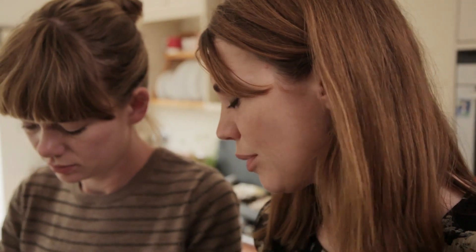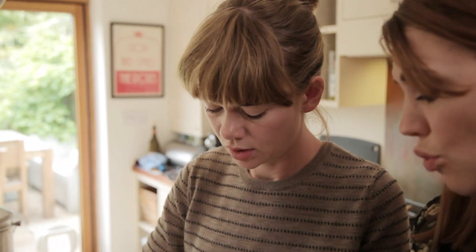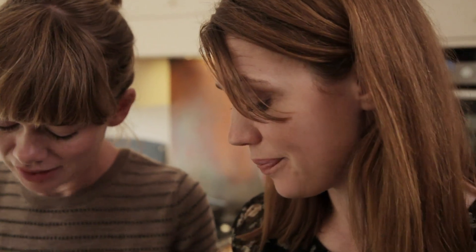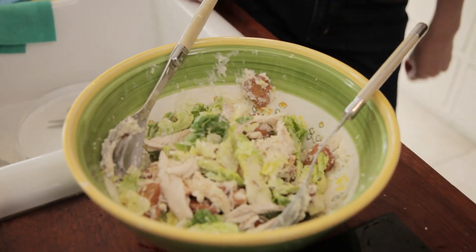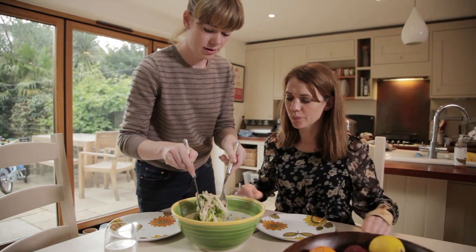Ideally you should eat it whilst drinking very cold white wine. Have we got any? I've got some red wine, I've got some warm white wine, I've got some beer — vodka, gin? It is afternoon — just! Shall we go eat? This is great. Yummy.